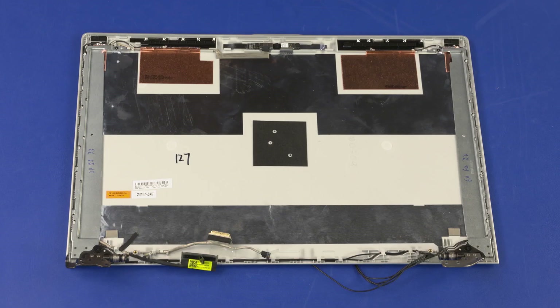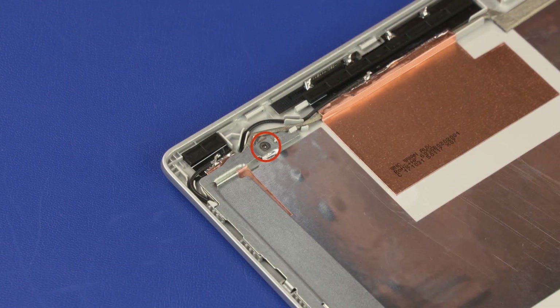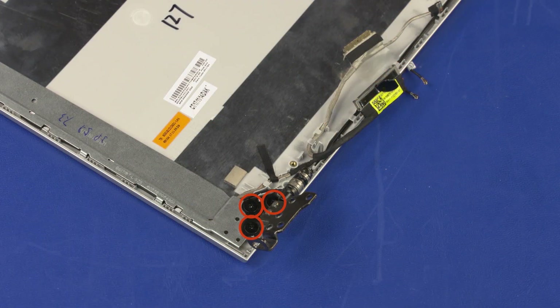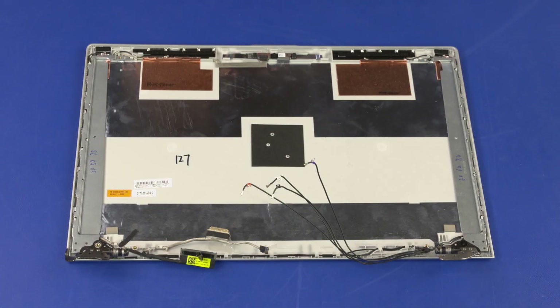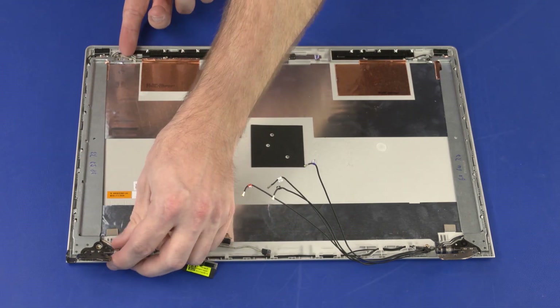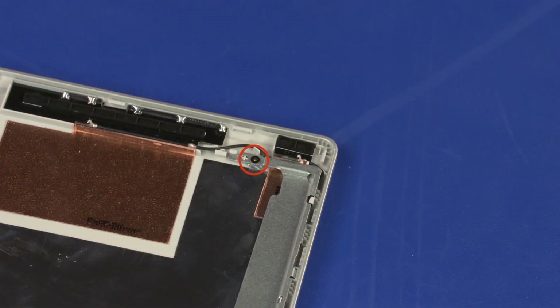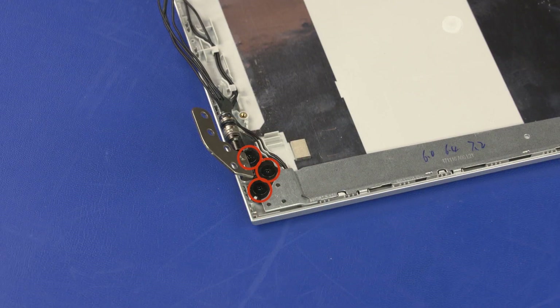Removal: Make careful note of the routing of the display panel and wireless antenna cables under and around the display panel hinges for later replacement. Remove the 1.5 mm P0 Phillips-head screw that secures the left display panel hinge to the display enclosure. Remove the three 3 mm P1 Phillips broad-head screws that secure the left display panel hinge to the display enclosure. Lift the left display panel hinge off of the alignment pins, release it from the retention tabs, and remove it from the display enclosure. The right display panel hinge is removed in the same manner.